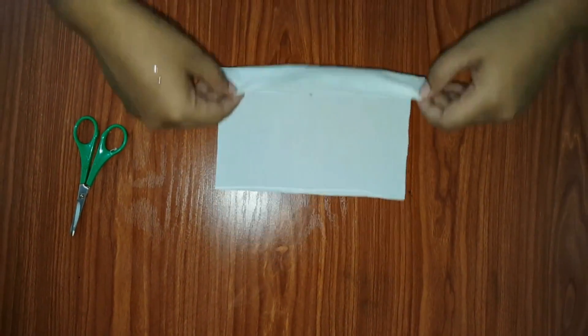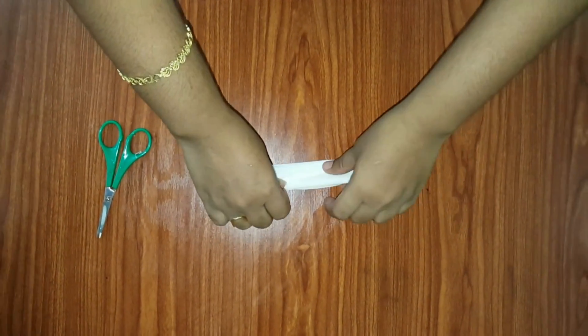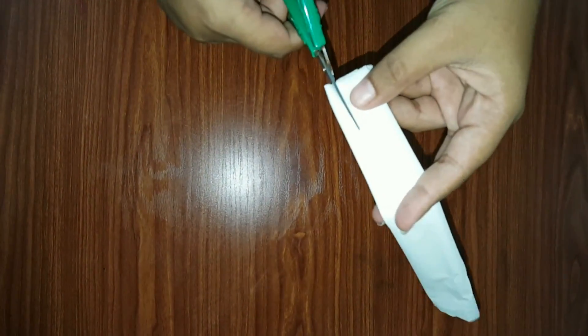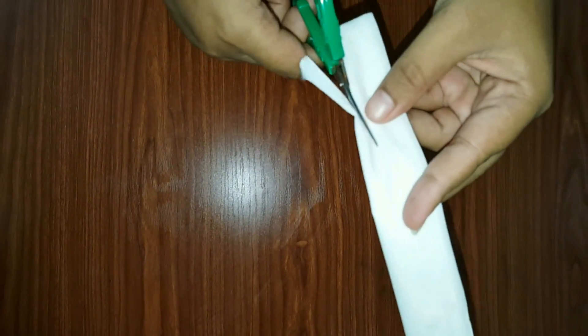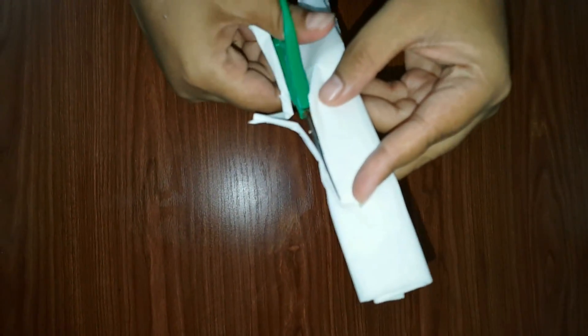Next, to make the strips, just fold it and then cut the strips. Cut it into thin strips like this.